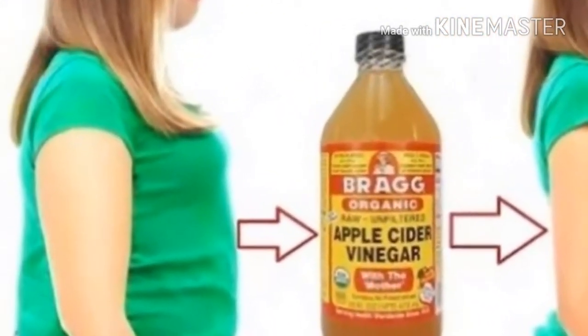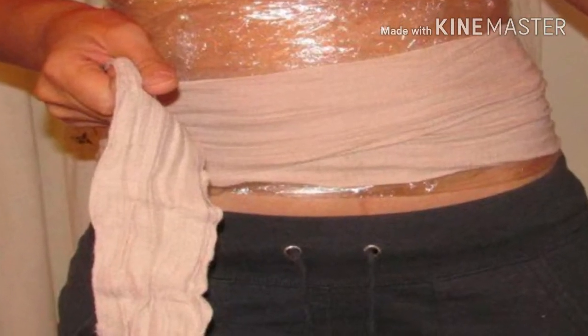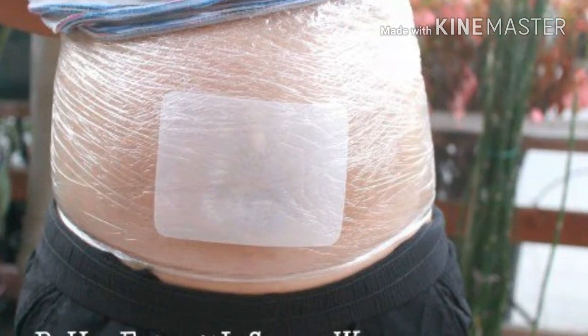If you wonder why we use plastic wrap and lotion, it is because it makes you sweat. The basic idea of the wraps is to help your body release water. Colleen recommends the technique to anyone.